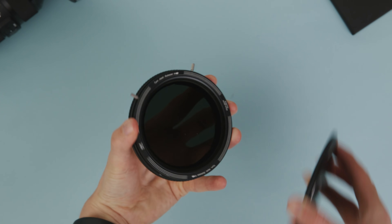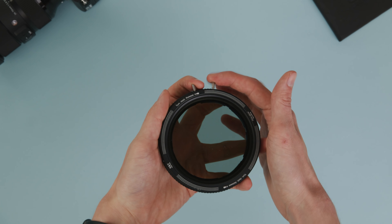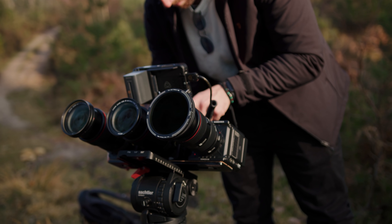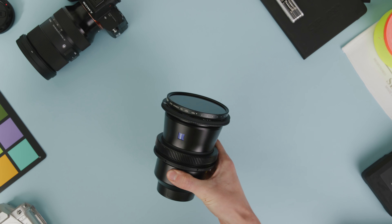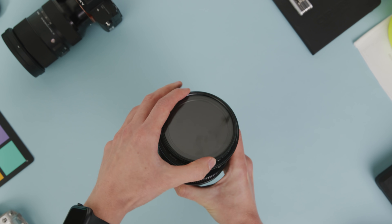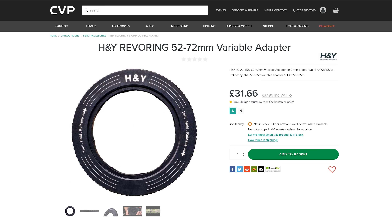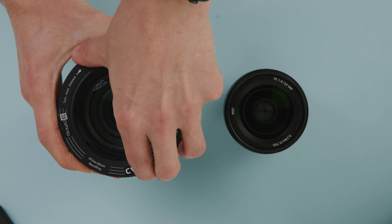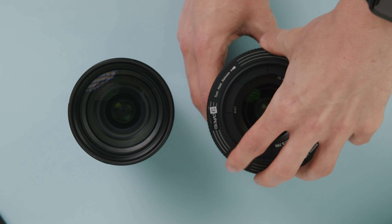The Revo ring is also available with an ND and polariser filter built in, or a black mist filter. The built-in filter version is well put together and we've used the ND one a bunch on several shoots and have been impressed with the quality. However, the regular adapter will be far more popular as it's much more flexible, allowing you to use any filter you'd like. The versions with filters built in are more expensive, whereas the regular Revo rings cost between £34 for the smaller ones and £43 for the larger ones.